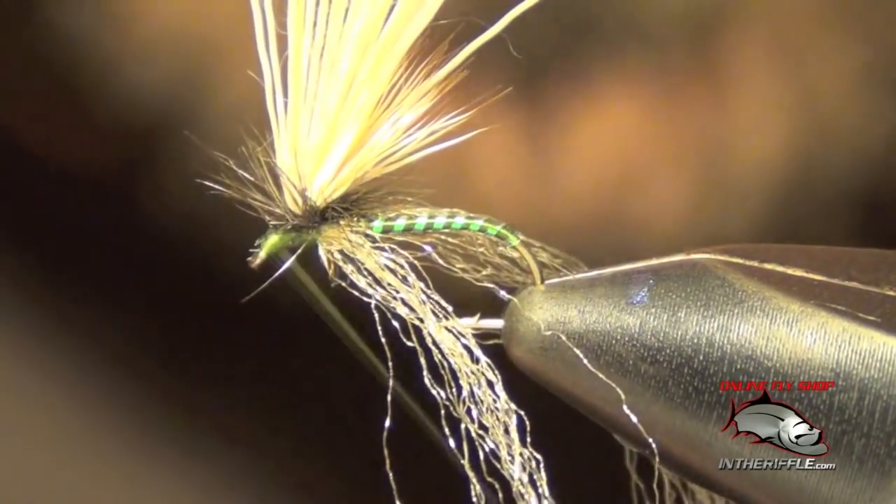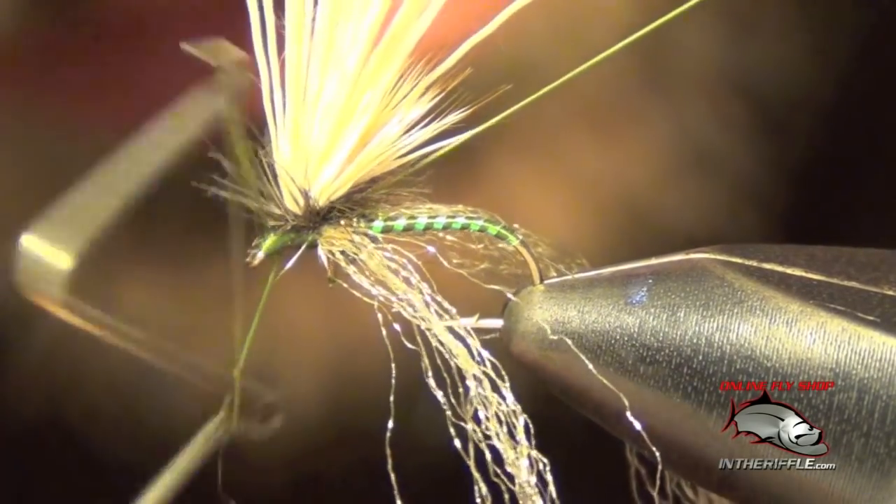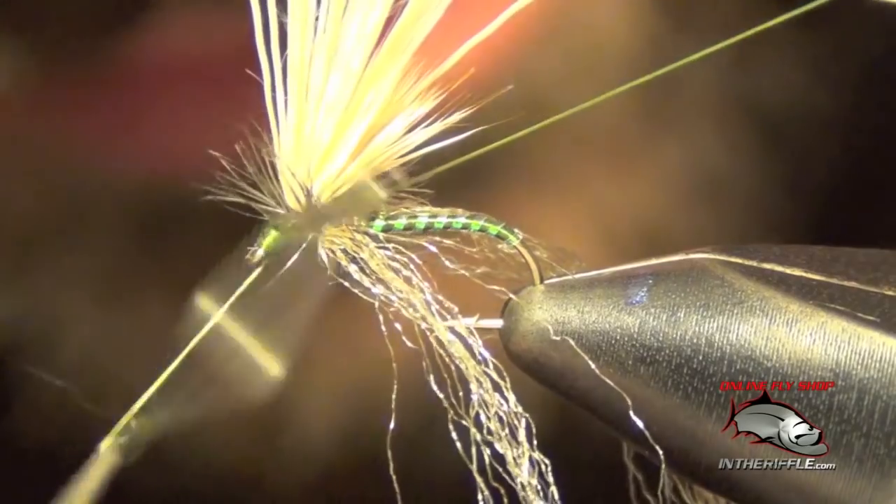Now we're ready to whip finish for the last time, trying to get under all those hackles.